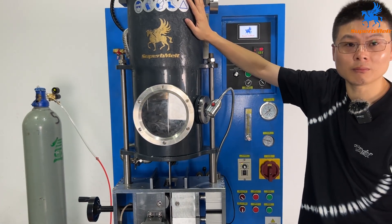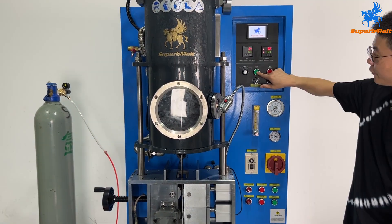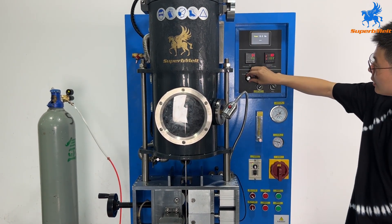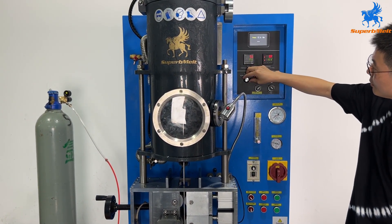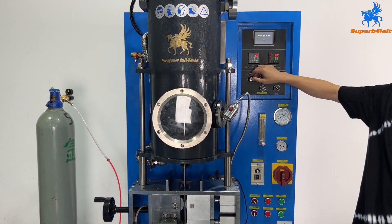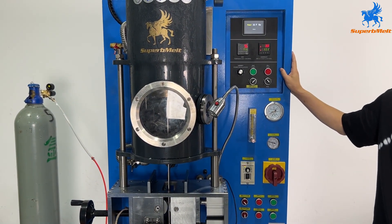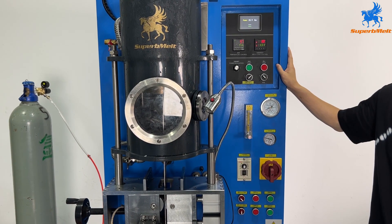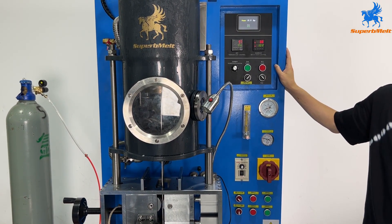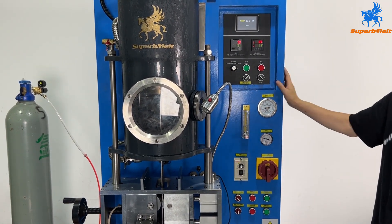The argon gas will go to the machine to protect the metal from oxidation. Then press heating — it can start heating at maximum power to heat the material. It will take about 10 minutes to melt the silver bar. After melting, we can start drawing.